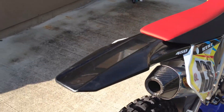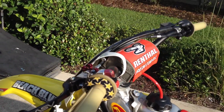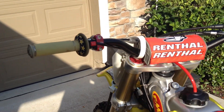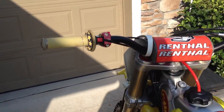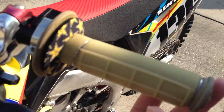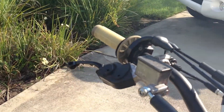This bike is not stock at all. It has higher bars — I'm not sure what they're called, like RC Tulls or something like that. Renthal, Kevlar grips, grip donuts, ASV clutch and brake like my other bikes.